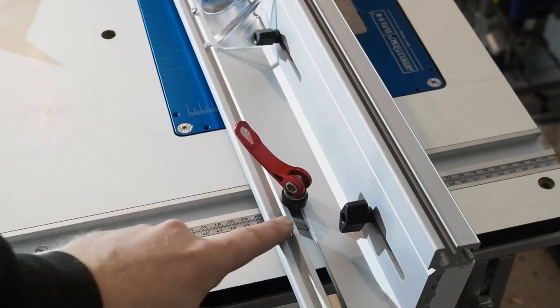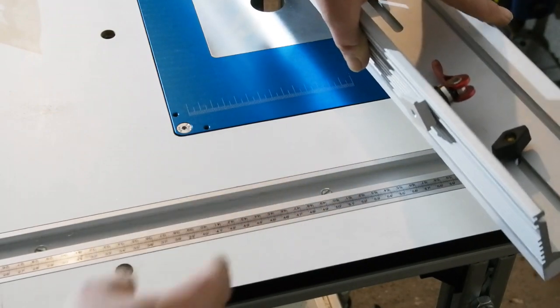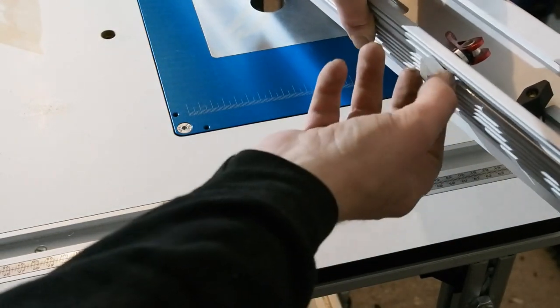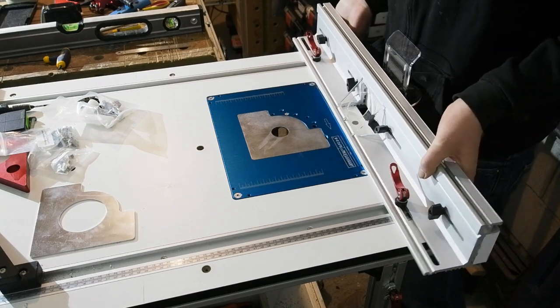Nothing that can't be made good with a bit of elbow grease and filing. Slots extended, I fit the — now ubiquitous on this channel — red bicycle quick release seat post cams. These go into M6 19mm sliding T-nuts, and the cams are spaced up using a couple of the many spacers Sorter supply with the fence.